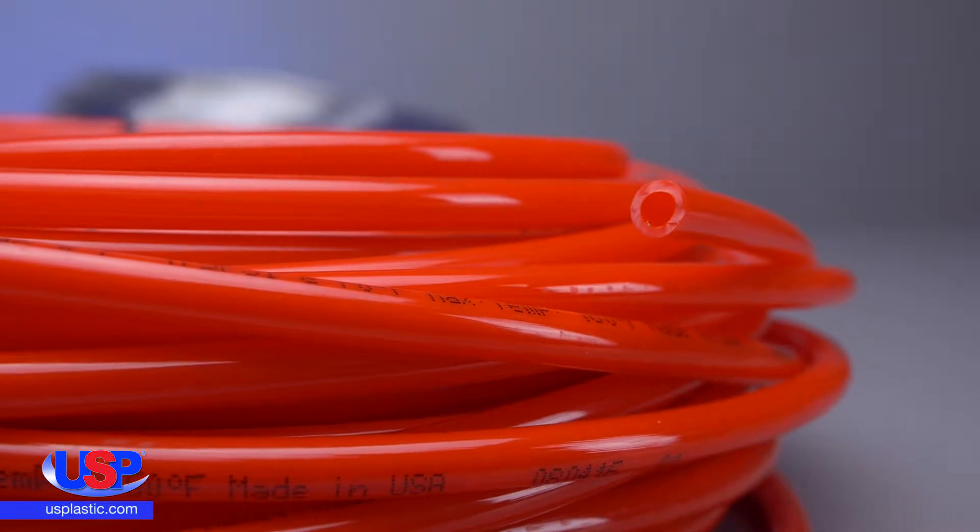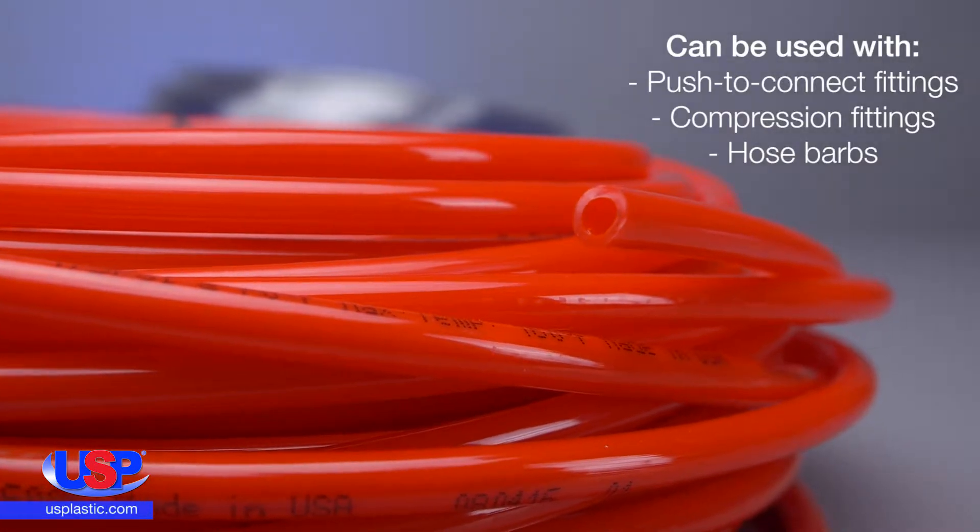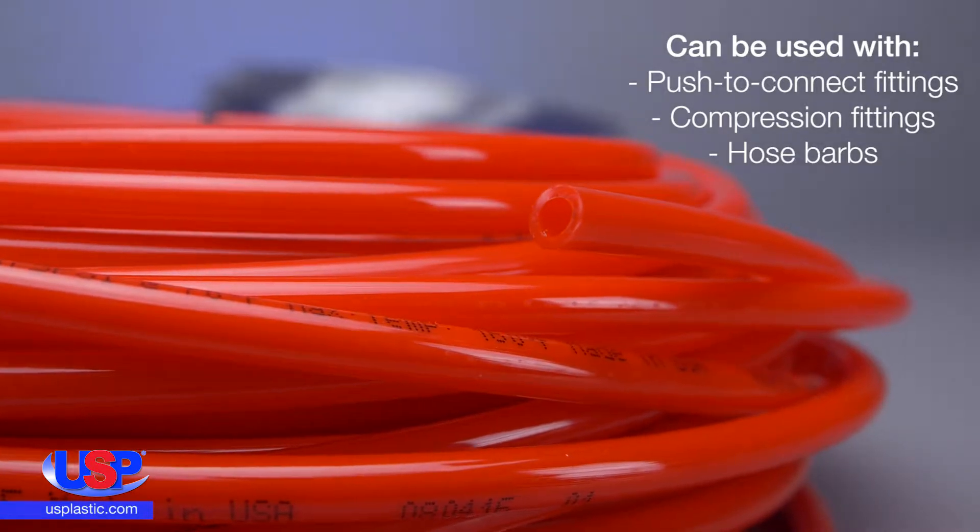With the outside diameter made to extremely tight tolerances, this tubing can be used with push-to-connect and compression fittings, as well as with hose barbs.